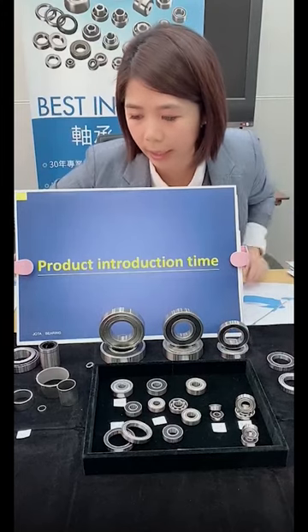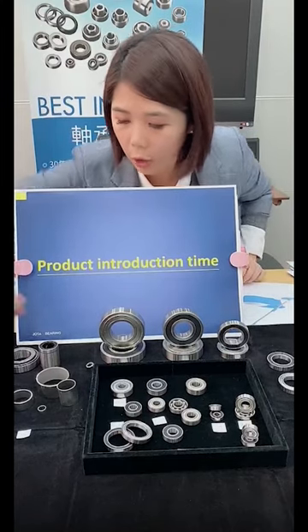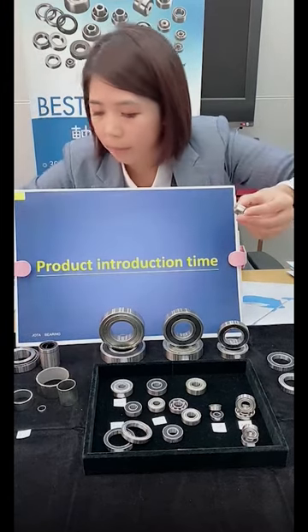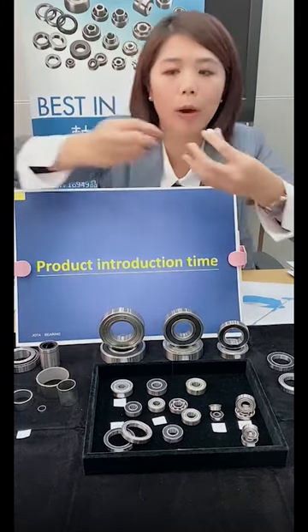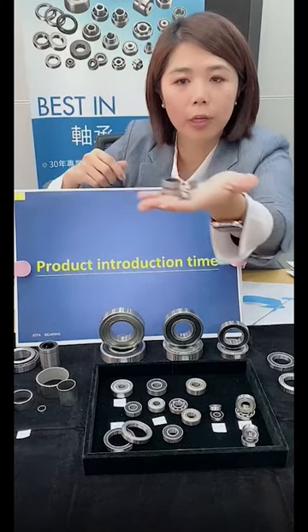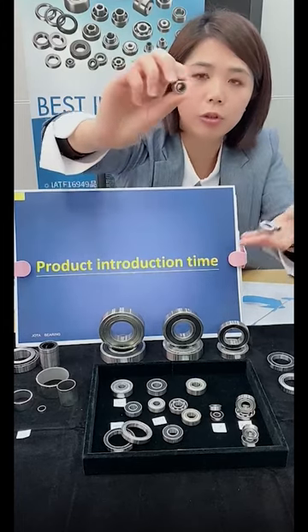And next one, our strong line is the needle bearing. The needle bearing, as you can see, this sample here is the small one. We have different types of needle bearing, and for this one I want to recommend to you.